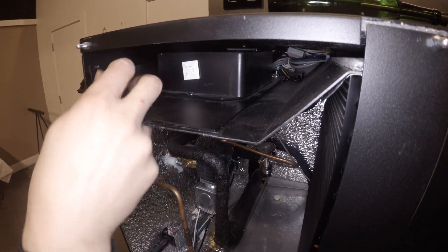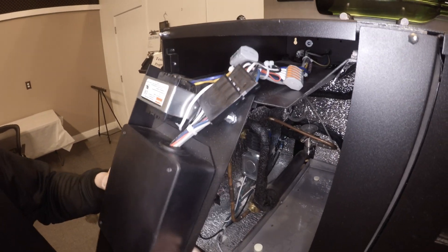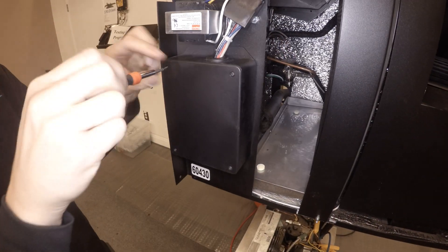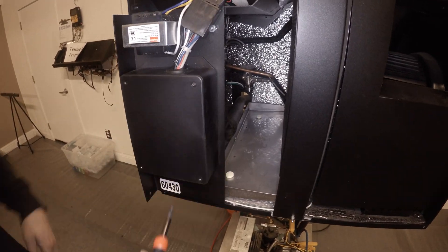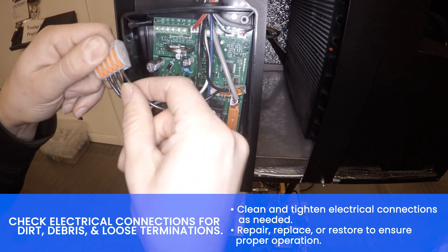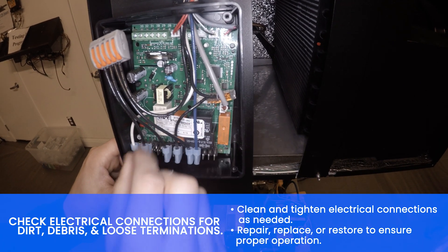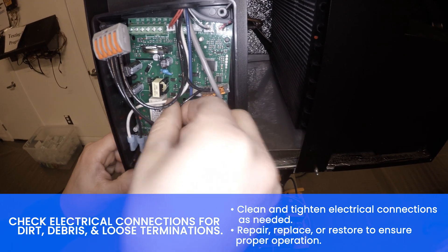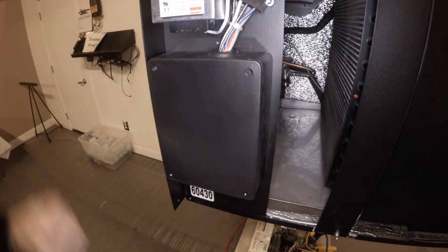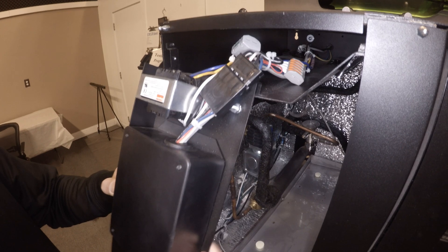Remove the thumb screw to gain access to the electrical panel. Remove the electrical box cover. Clean and tighten electrical connections as needed. Reinstall the electrical box cover. Reinstall the electrical panel.